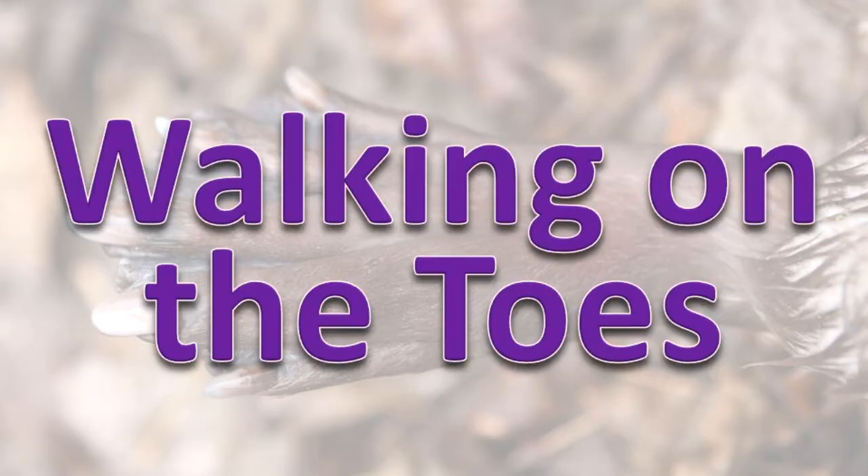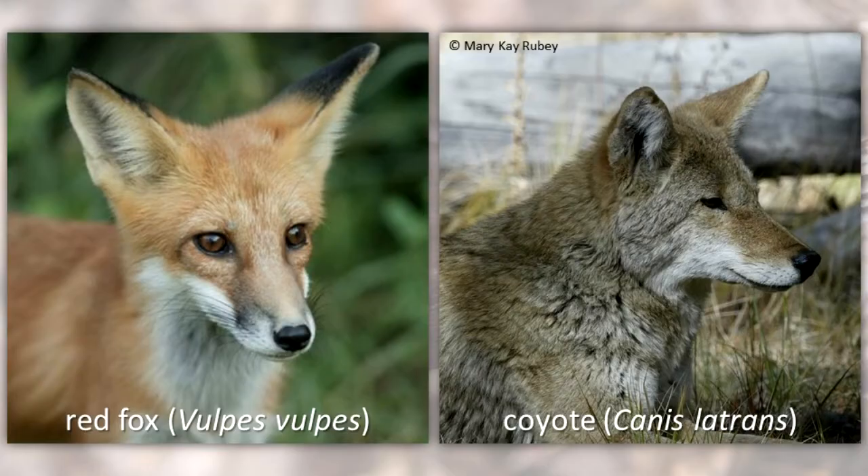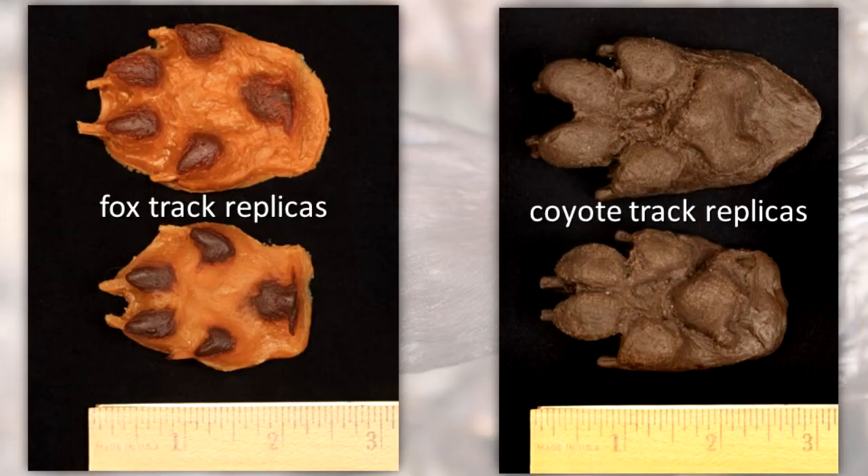Walking on the Toes. Foxes and coyotes are examples of species that walk on their toes. Their feet have soft, tough pads on the bottom. The pads help to reduce the force on the animal's bones when the foot hits the ground.